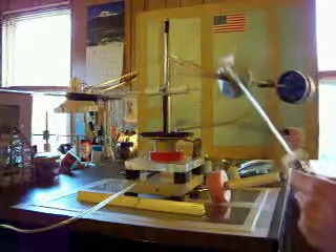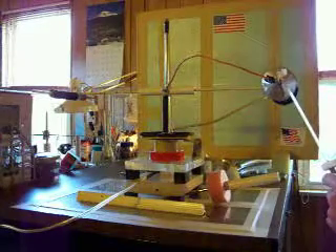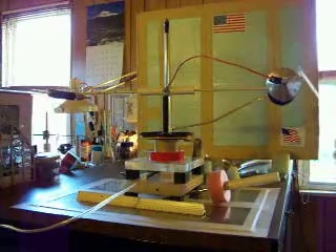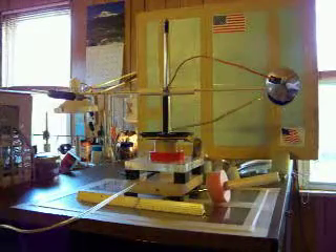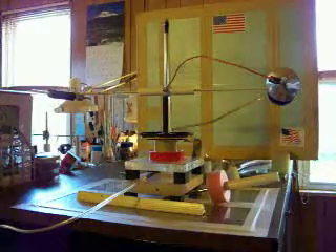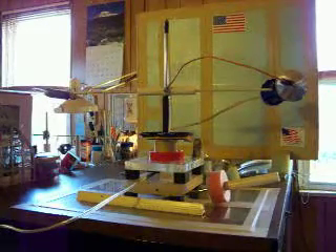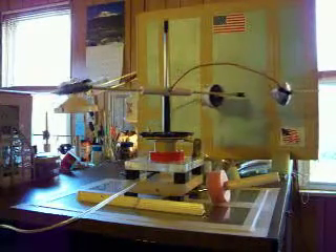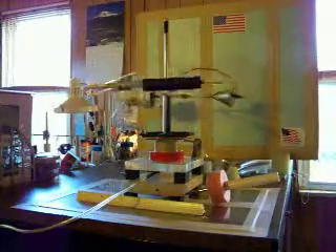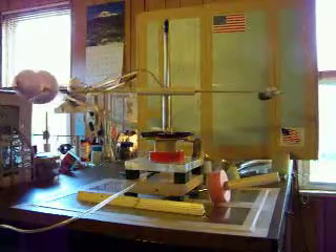Let's see if this thing will start on itself. The humidity is very low and I'm having trouble getting it going. I've been playing with it all day and no problem at all — now all of a sudden it's acting up. There it goes. The power is on. It is rotating as you can see.